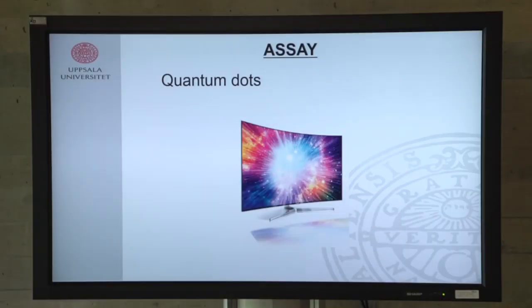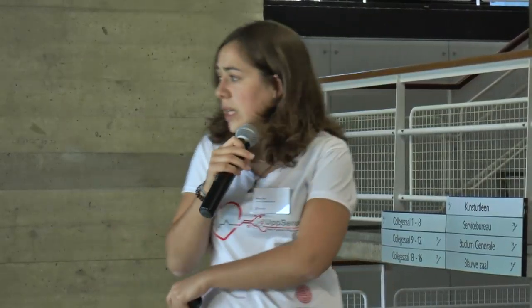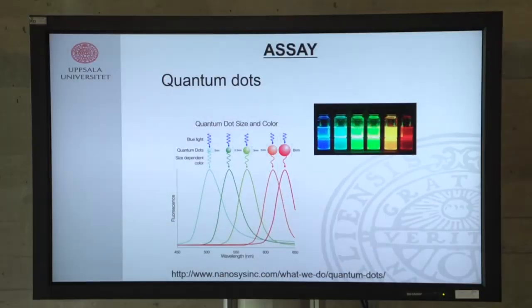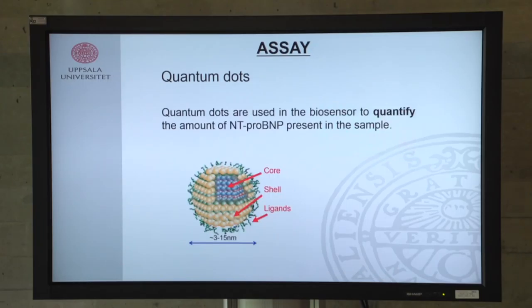Have you ever heard about quantum dots? They are very common and are being developed for quantum screens and TVs because they achieve nice resolutions and colors. They consist of small particles in the nanometer range, and the key property is that they emit light at a specific color depending on their size. We use quantum dots to quantify the amount of anti-pro BMP in our sample.